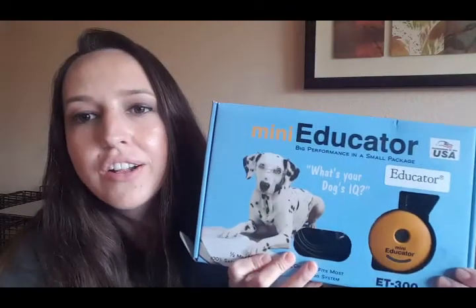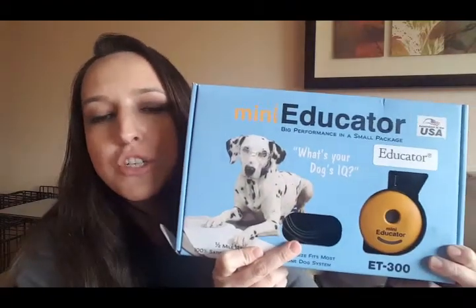Hey, how's it going there? This is Chloe with Rooted Dog Training. In this video, I want to talk to you about the e-collar, the Mini Educator by e-collar technologies. I pretty much just want to walk you through how the functions of this mechanism work and how you can make sure that you're using it properly with your dog.